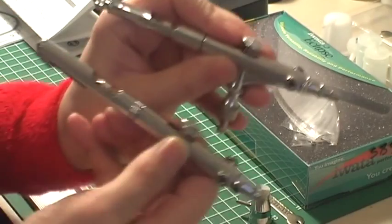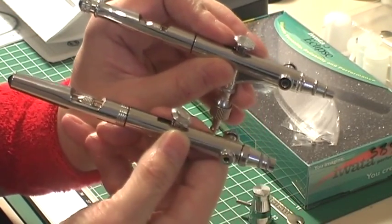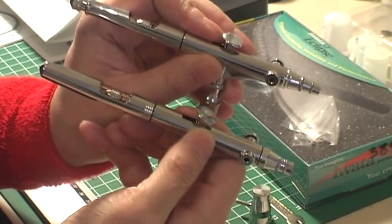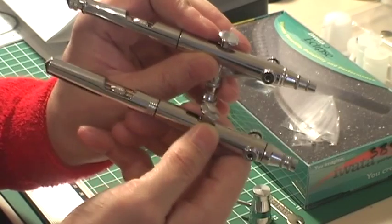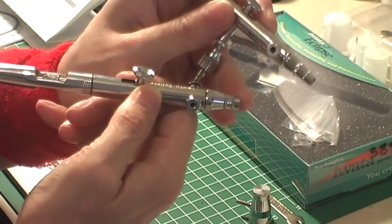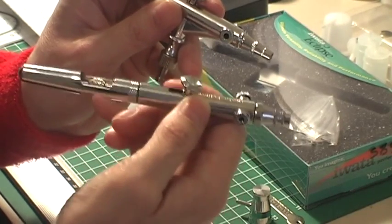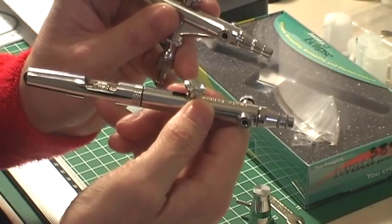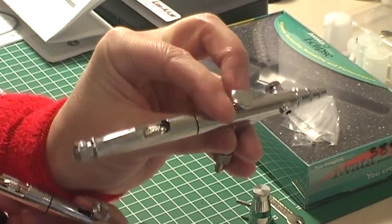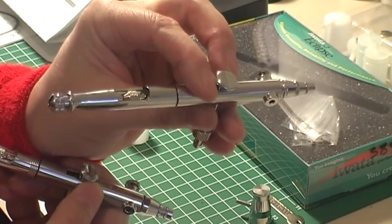I now have these two gorgeous airbrushes. This one is the Eclipse, which has the 0.3 needle — it's like the workhorse, using it for larger areas, but you can still get quite nice detail, especially if you take the cap off and expose the needle. I haven't used it that much yet but I'm looking forward to it — apparently you can get very fine lines. This is the 0.2, which is a much better size for getting detail anyway.